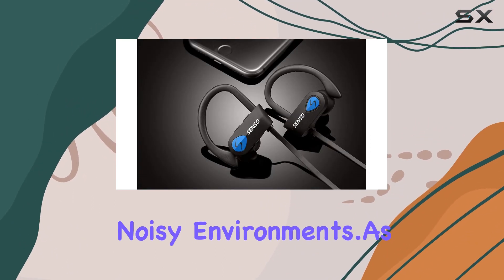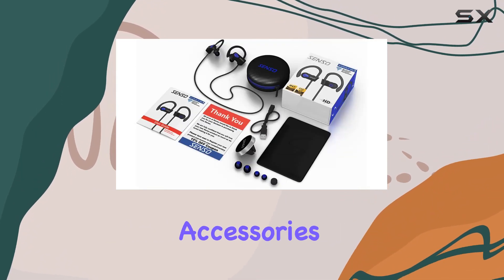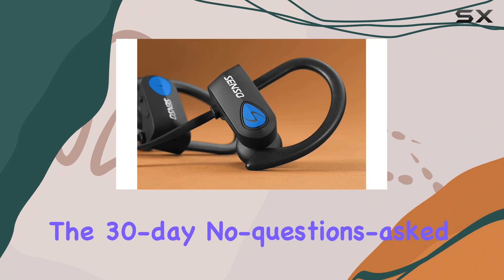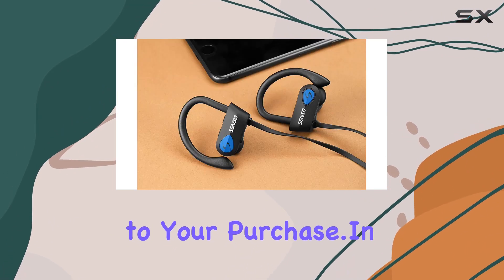As a nice bonus, Senso offers a one-year warranty and some additional accessories. The 30-day no-questions-asked return policy adds an extra layer of confidence to your purchase.